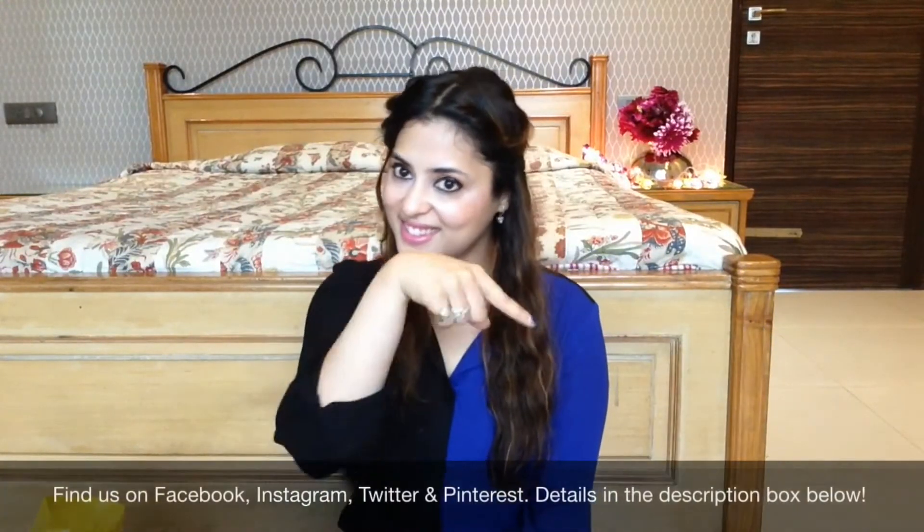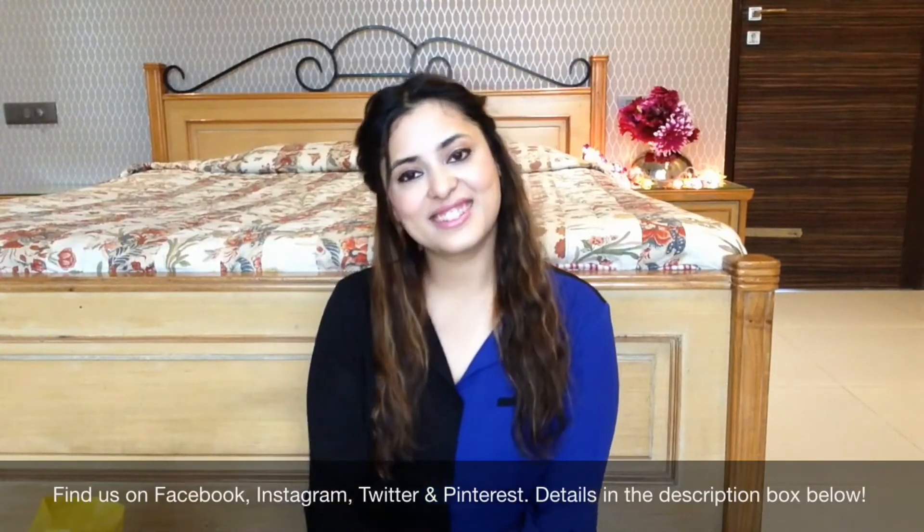If you like this video, do give it a big thumbs up — it means a lot to us. You can find us on all social media, details of which are in the description box below. And if you want to keep updated with what's going on at Brandish, do subscribe to us because we make new videos every Sunday.